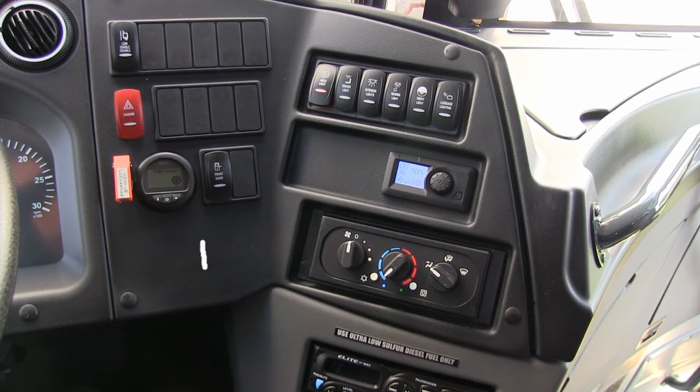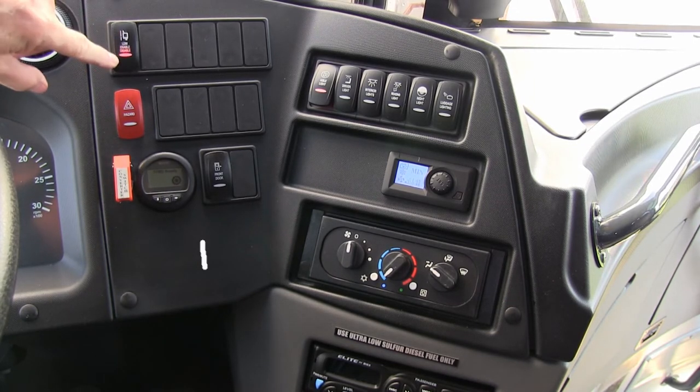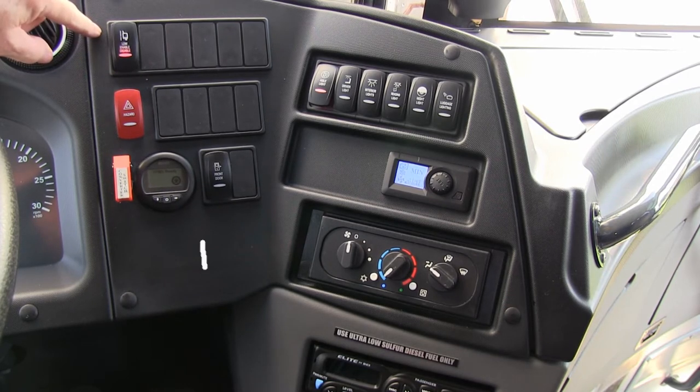TEMSA TS-45 right side dash orientation. Lane departure warning — enable or disable. When you turn that on, you'll see it light up red. It'll disable itself for a few minutes, but it'll go back into default and re-enable itself. It's only allowing you to disable it if you're in a heavy construction zone, etc.